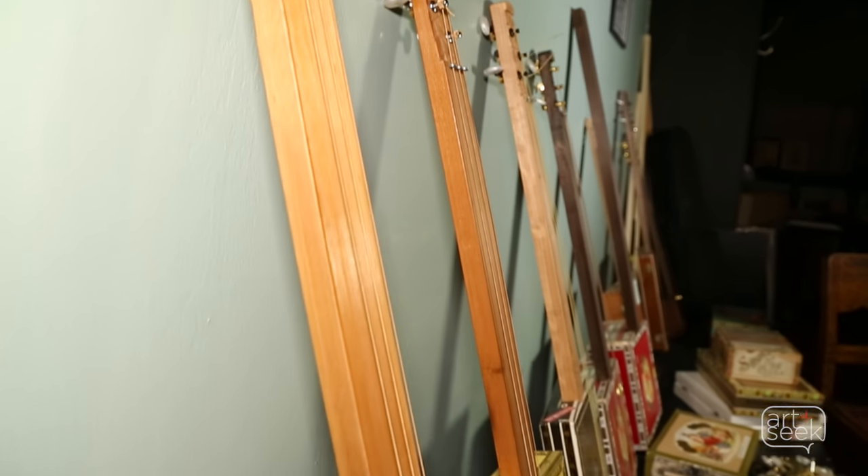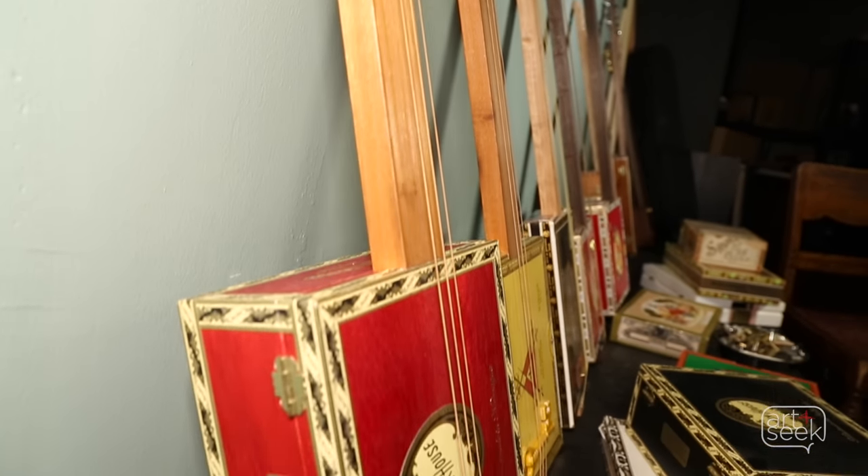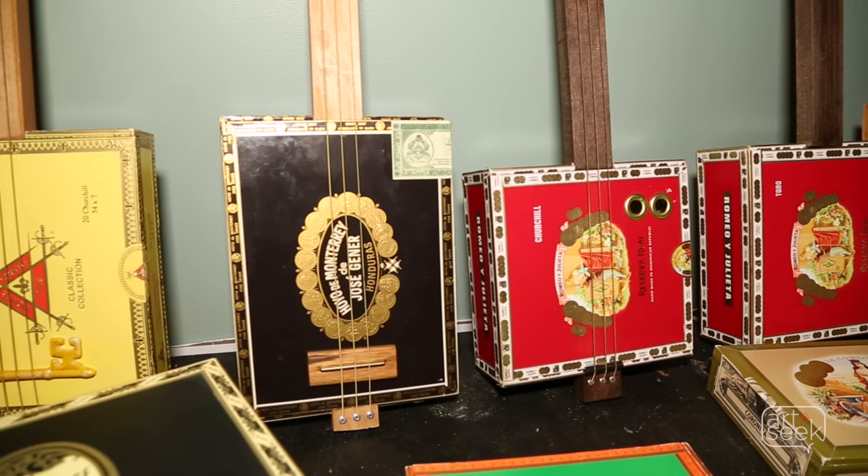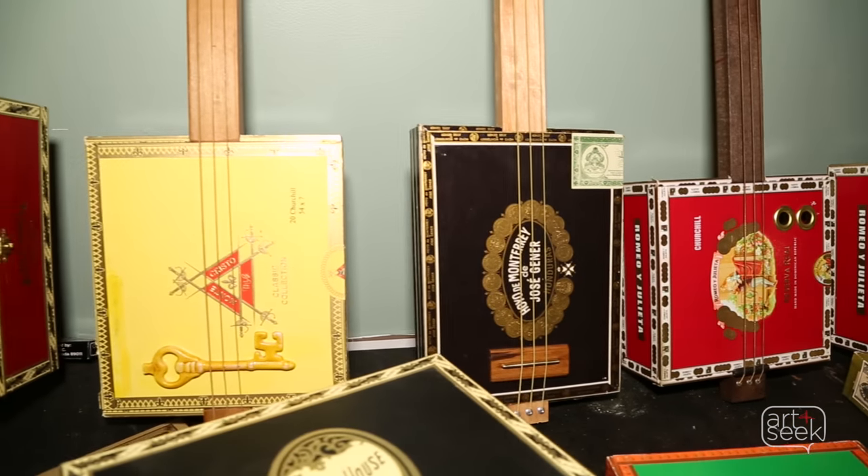The ones that I build are three-string slide guitars. If you're looking for a connection to music without the years and years of practice, a cigar box guitar is going to be along the same lines as a harmonica. I'd say it's a little more advanced than a tambourine.